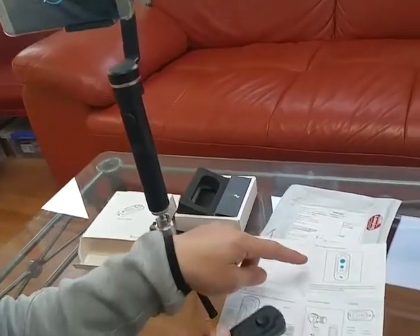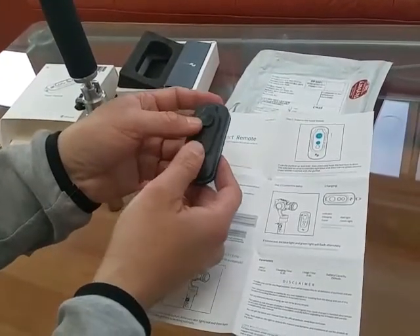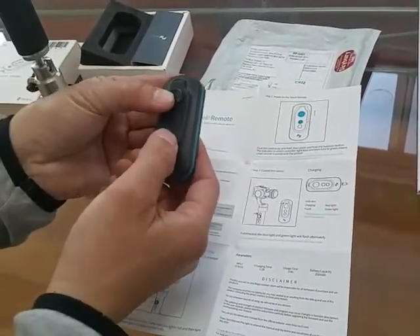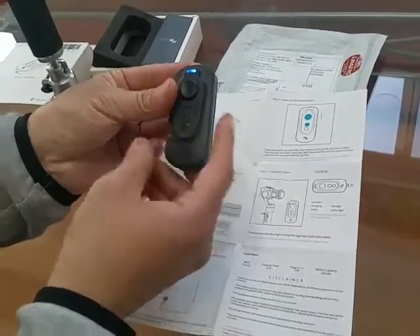Now number two is hold up and press the button, then release. It should go — hold up, push up, push up, let go — it turns blue.